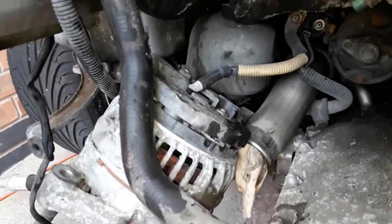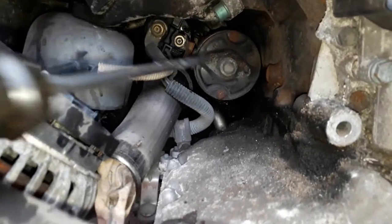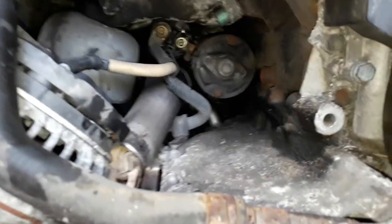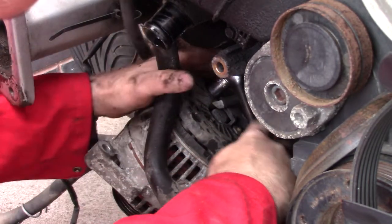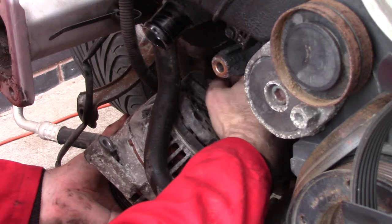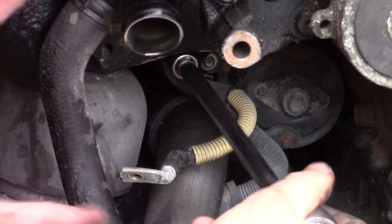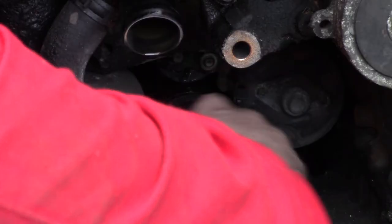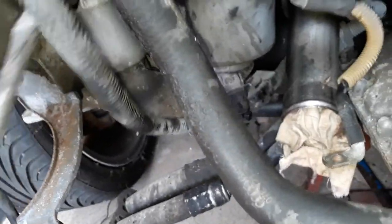I've unbolted the alternator from the engine so now I can get to that nut and remove this cable. If we take a look inside, that looks like the starter motor and that is going to be an absolute nightmare to replace. The starter motor and the alternator have been unbolted. There's just a hose clamp down there - I'll undo that - and this cable should then be able to be pulled away.